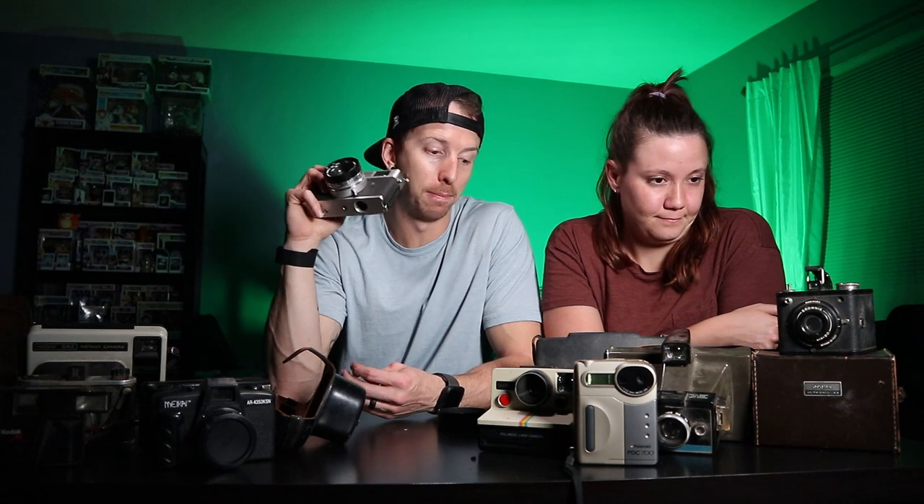That's the whole unboxing for $15 — I think we did pretty good. Quick recap: we got all of this for $15, at least two cameras we know we can shoot, a bunch in really good condition, and if nothing else a ton of shelf pieces that are going to look awesome in future videos. If you like this type of video make sure you hit the thumbs up — we'll make more of these as we get more lots. See you in the next video!